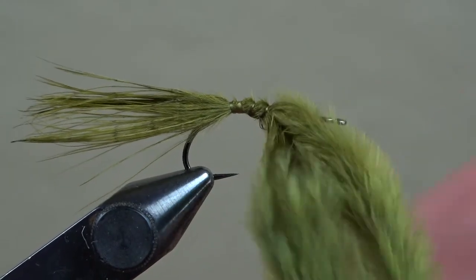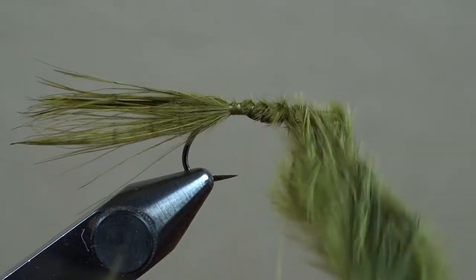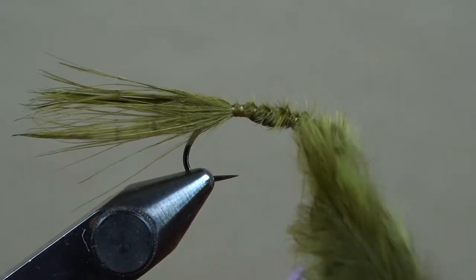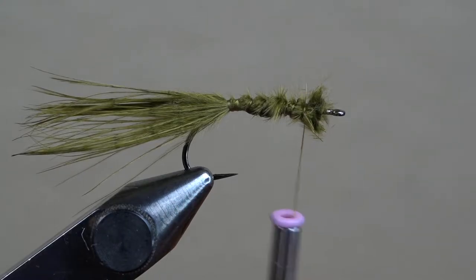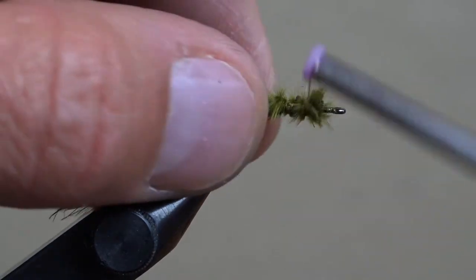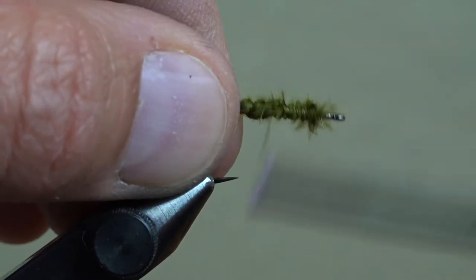With your free hand, pull the tag end of marabou down and forward while you wrap your thread up to the eye. This will make sure it doesn't spin around and bunch up in one place, and it adds some body to the midsection of the fly. Once you get to the front of the hook, trim off the excess marabou and take your thread back to the original tie-in point.